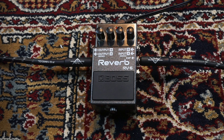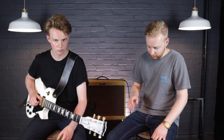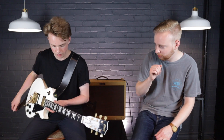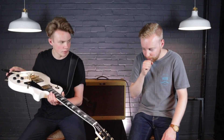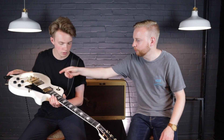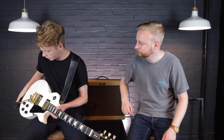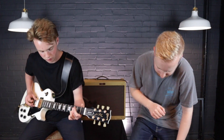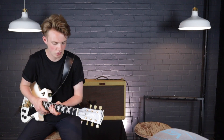We're going straight in — as you'll see from the other shot, that's the only pedal going into the amp. Can you give me the modulate setting? We're going to take it in turns and play you through some features of this pedal, while one of us plays and the other changes the settings.